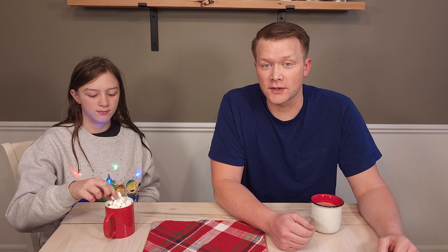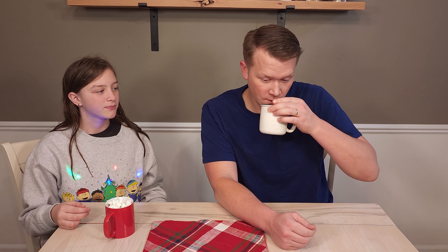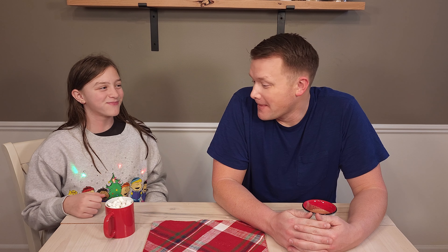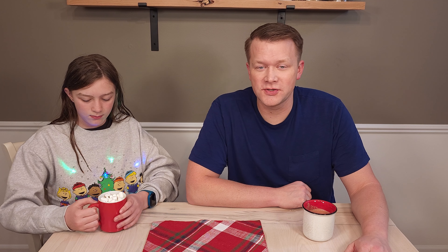We have here hot chocolate as depicted in Polar Express. The actual recipe itself is from the Mount Vernon estate. So George Washington would frequent this drink when he'd wake up in the mornings. We're able to feature a recipe from Mount Vernon — something that George Washington would have had. Absolutely awesome. So cool.